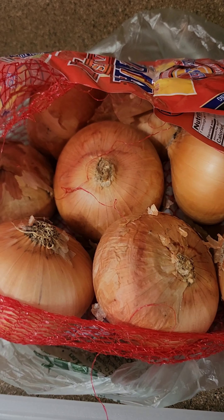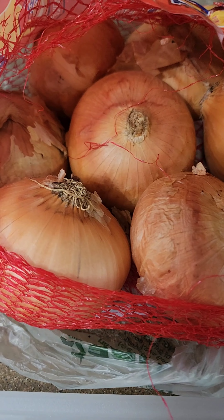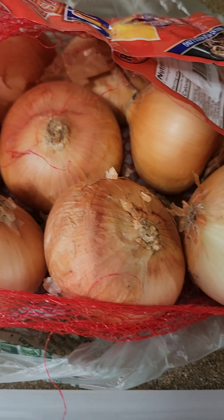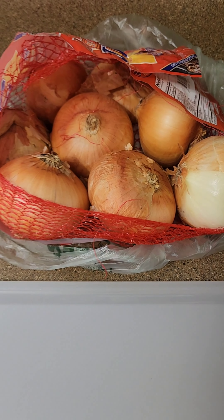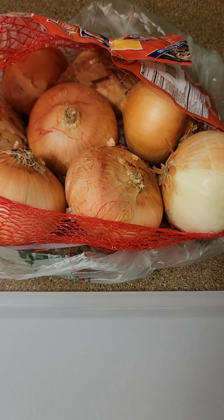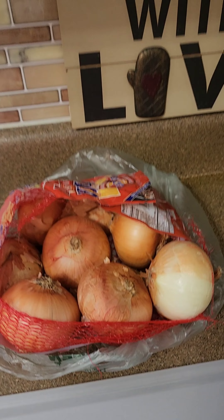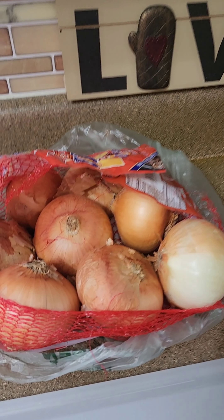I bought these onions the other day and they're trying to get away from me. I'm gonna show you today how to save your onions. Since it's just the two of us, we don't need three, six, nine, twelve onions — we might use one or two every now and again. So let's see what we've got — stay tuned.